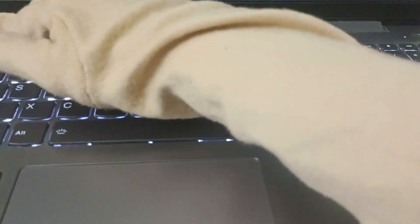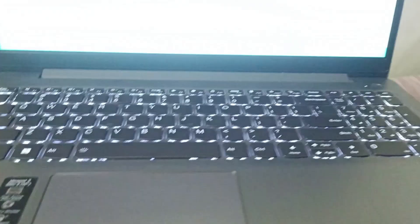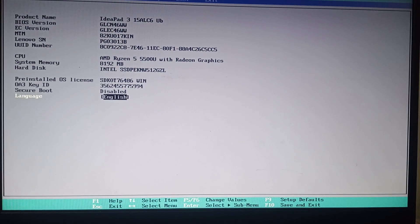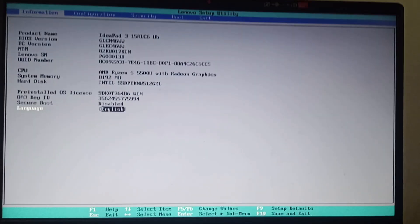The next fix is to reset your BIOS. To do this, turn off your PC, then turn it back on and press F2 continuously. Once you press F2 continuously, you will land on the Lenovo Setup Utility page.